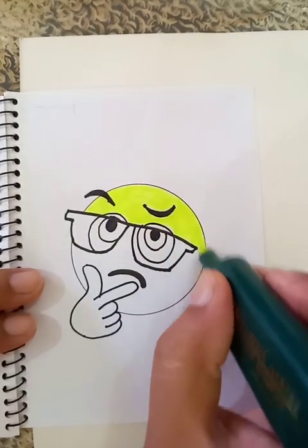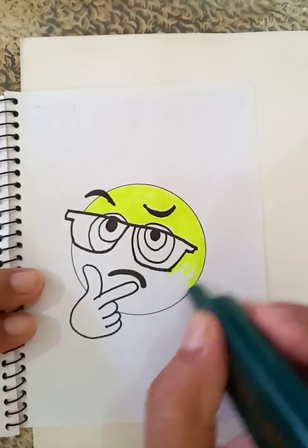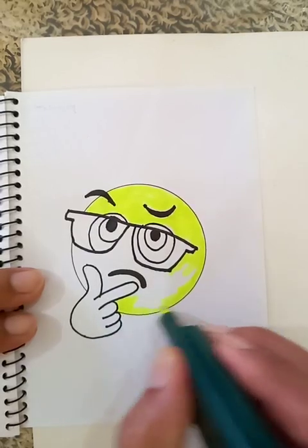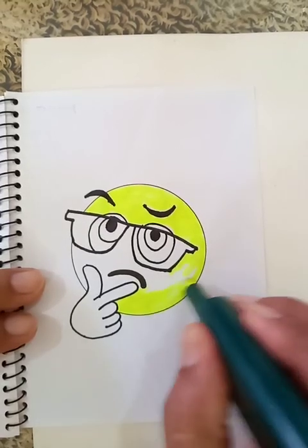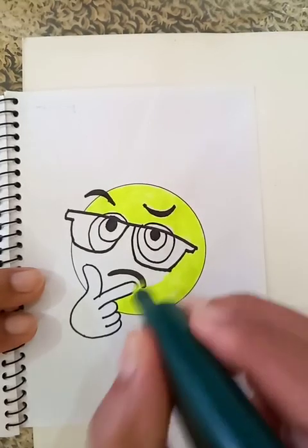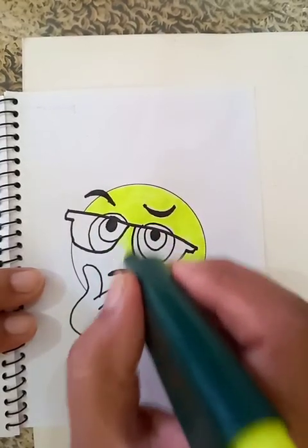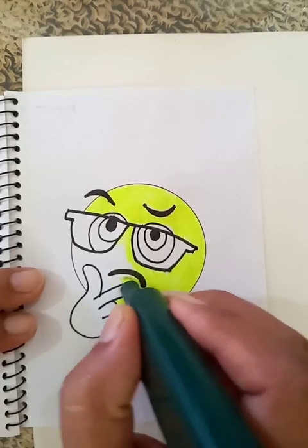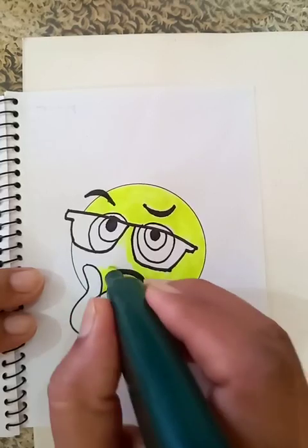As you see, after putting all the colors, the drawing is really looking good. So the part in the middle — after I complete the drawing, the color variations are going to express the whole thing very nicely.